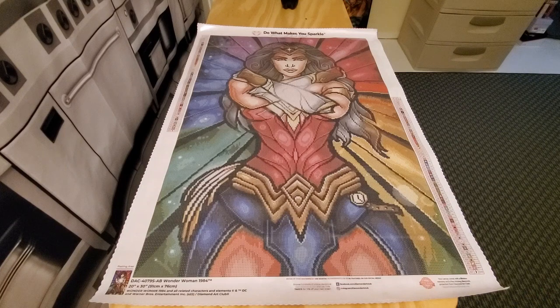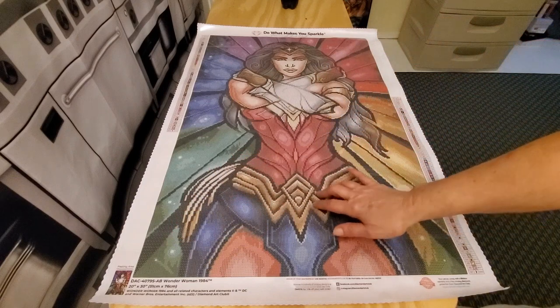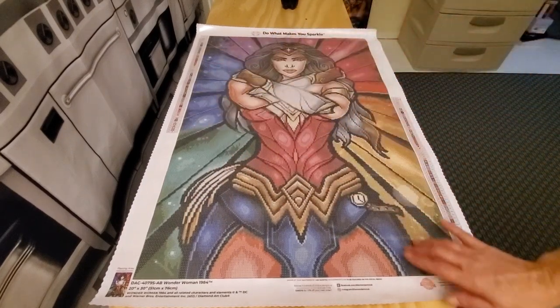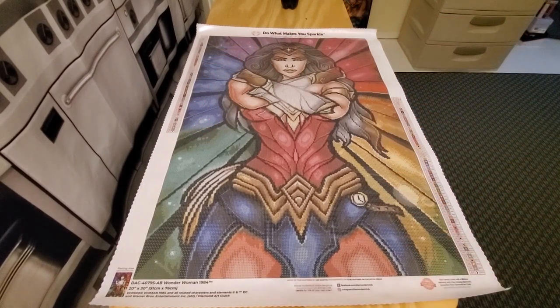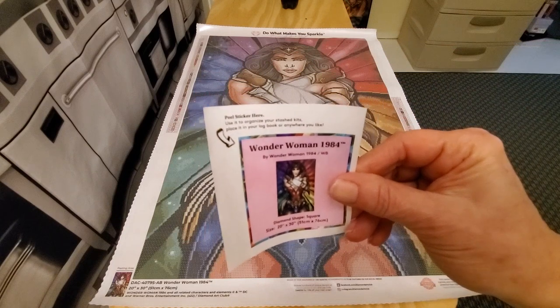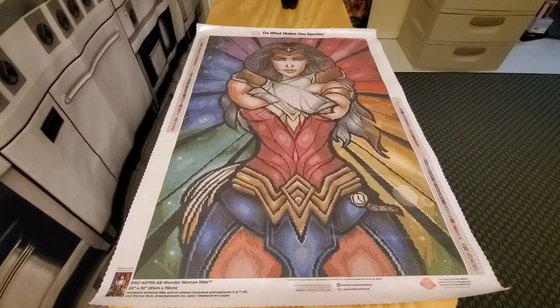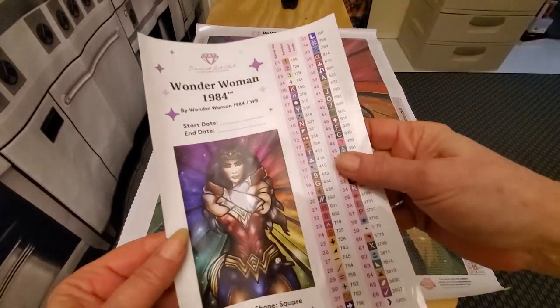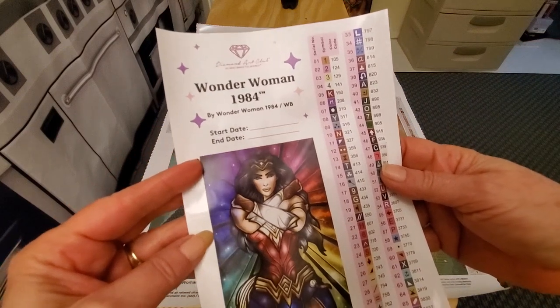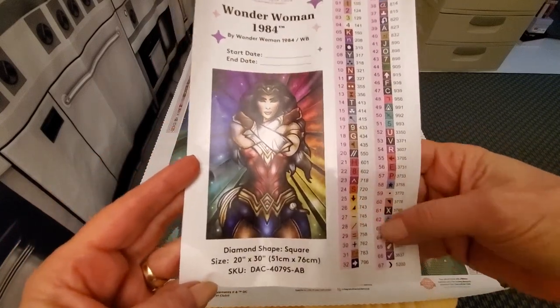The AB drills give this painting the sparkling shine it needs. You'll have ABs in her arms, her lasso, her belt — sprinkled all over in a rainbow effect. It's just gorgeous. You get a little sticker for your log book. Then you have your larger print of the canvas showing the title, start date, end date, all your symbols, the size, and everything.